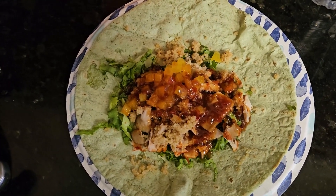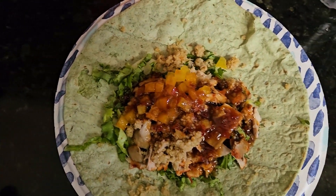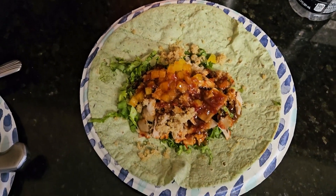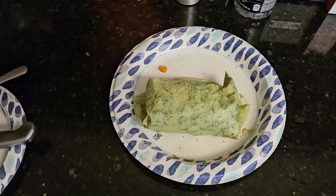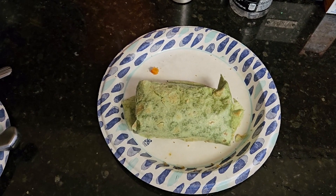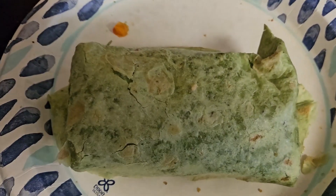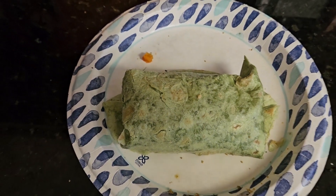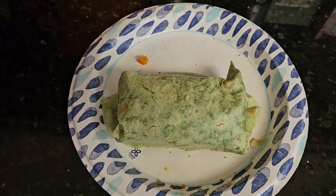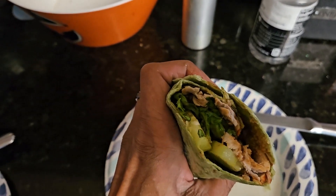Alright, so here we got the finished product with everything put together and assembled — sauces and everything. So let me roll this up. I cooked my wrap a little bit too long because it wasn't as flexible, got a little crunchy, so got a little damage around the edges. But let's see what it looks like — oh man, this is so damn good, look at all the goodness in there.